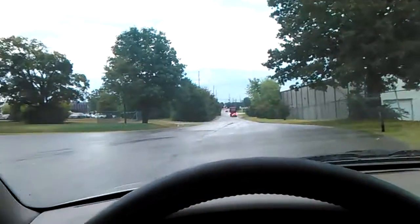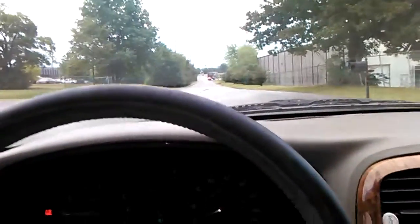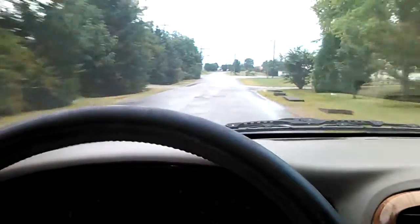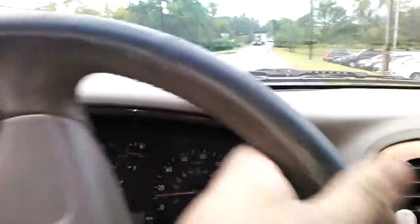On general acceleration it's just normal, but on hard acceleration it's gonna make a weird noise. I'm not really sure what it is, so I'm trying to figure that out. It's got power to accelerate, it really does, but it's got a very hard shudder — the harder I accelerate, the more it does it.